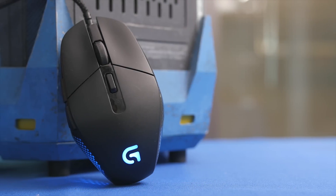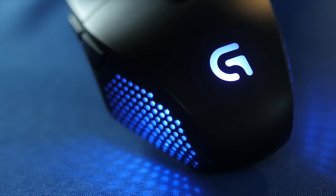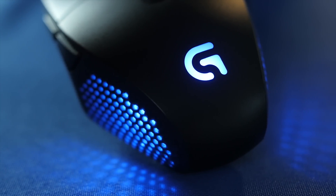The Logitech G303 features a lightweight design, an advanced optical sensor with Delta Zero technology for precise tracking, and RGB lighting to match your setup. Check out the link in the video description to learn more.